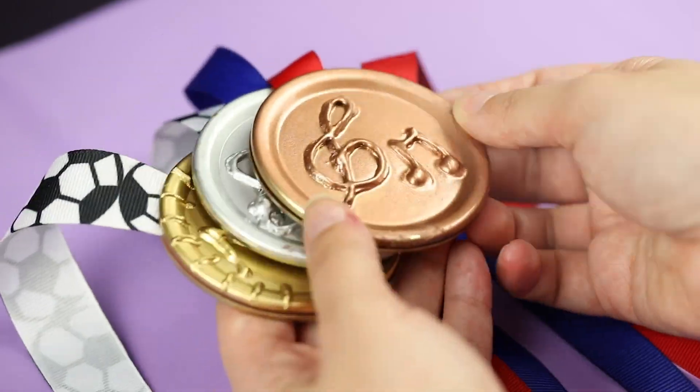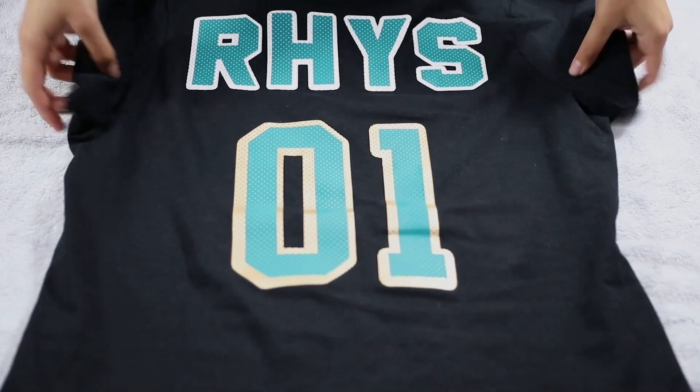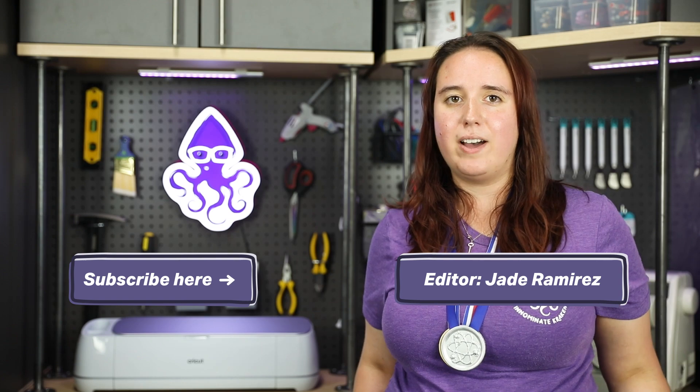And if you want to complete your look with your very own customized sports jersey, we have a video on that right here, so make sure to check it out. And if you like learning tons of different things, make sure to subscribe to our HowToHub.